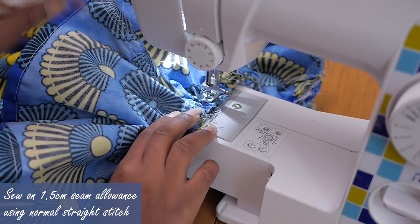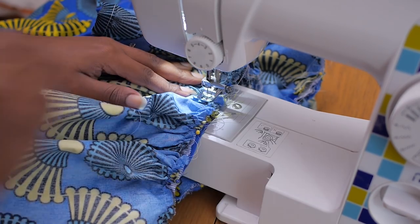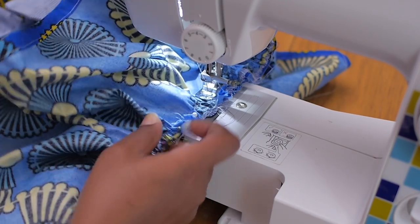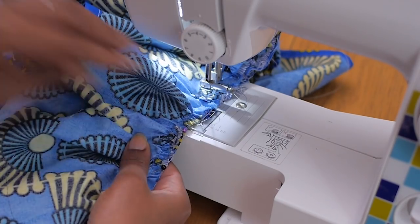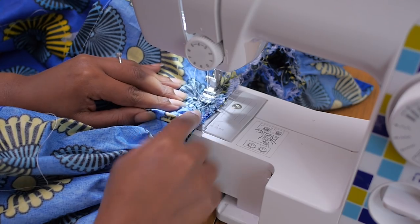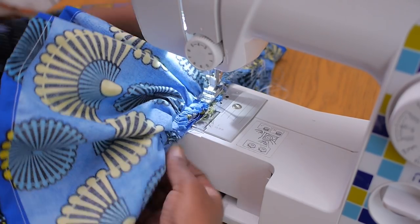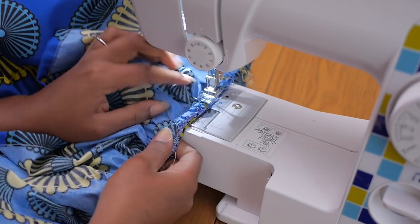I stitched it up with about 1.5 centimeter seam allowance because the gathering was very generous and I just needed a little bit of room to stitch my gathers in place. Because I'm sewing two layers, my machine was literally crying at every step of the way — but we made it through, we succeeded. After doing the normal straight stitch, I'm going in here to do a zigzag stitch to secure my seam.